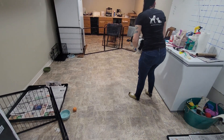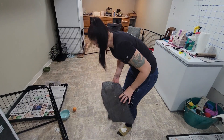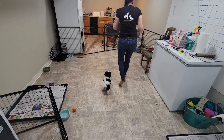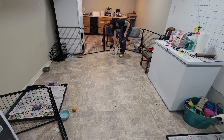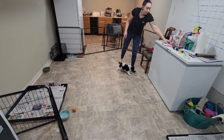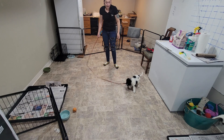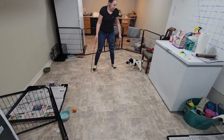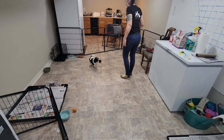All right, just a puppy. We're down here with puppy Ace for our week one video recap. We're going to start with just a little bit of play.